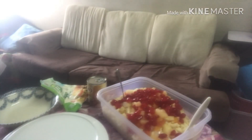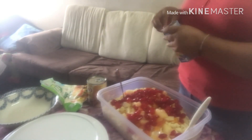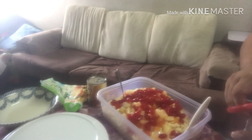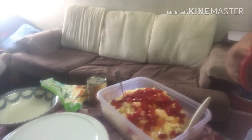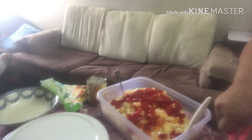Tapos, lagyan ko siya ng isang miso cream. Mahal ang miso cream namin dito. Pagaling pa kasi sa Pinas. Ayan.